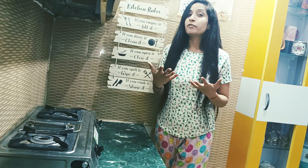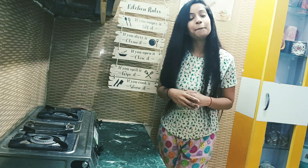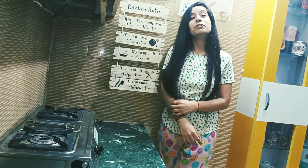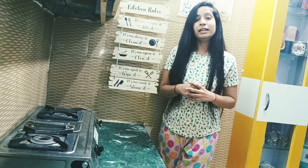Let's go ahead with this breakfast recipe. If you haven't subscribed to my channel, please do subscribe. And if you are already subscribed, don't forget to like, share and comment. Let's go ahead with the ingredients.